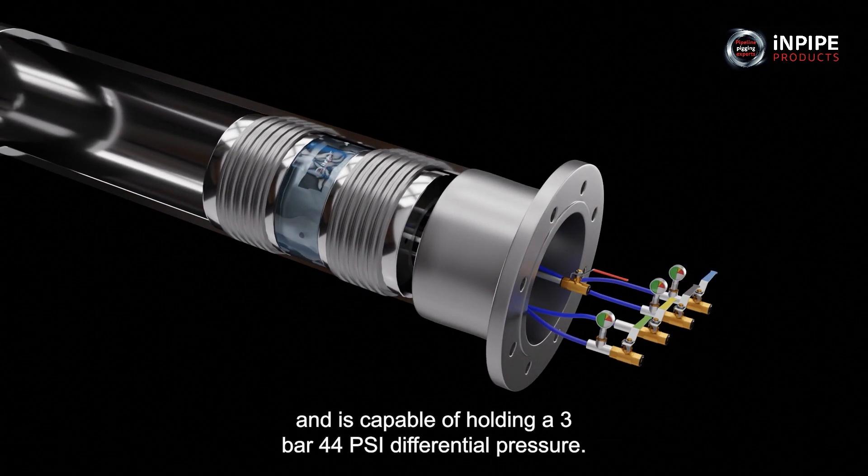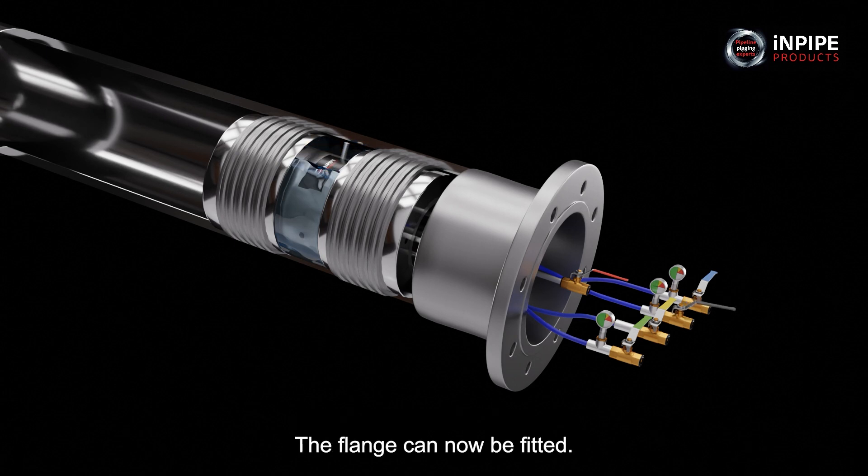The tool is now installed and is capable of holding a 3 bar, 44 psi differential pressure. The flange can now be fitted.